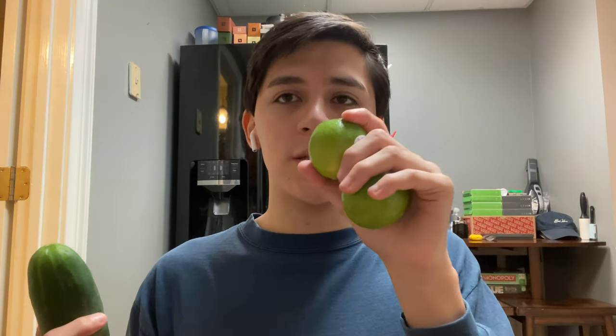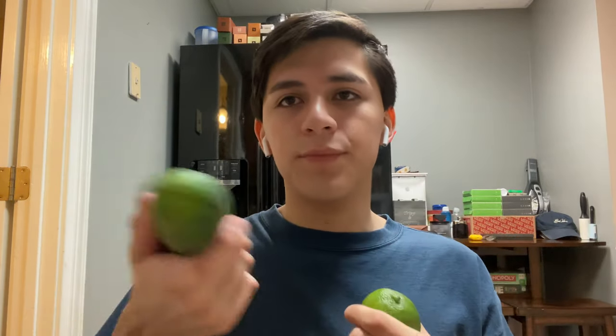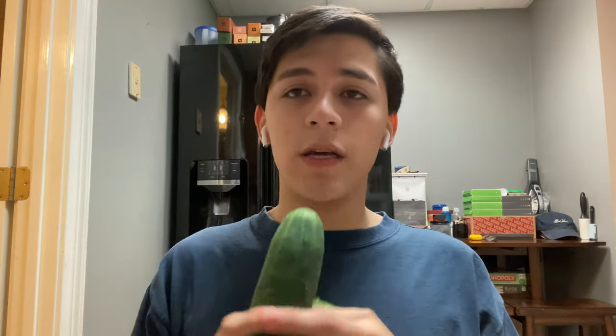For condiments, I just got this small thing of mayonnaise. I'm not a huge fan of mayonnaise but a little bit is fine, so I'll just be adding a little bit to the sandwich. And then for my little appetizer, I got a cucumber and two limes. What I will be doing is just peeling this, slicing it, and then squeezing the lime juice from these two onto the chopped up pieces. Then I will be sprinkling a little bit of salt — not too much — and it'll be good.